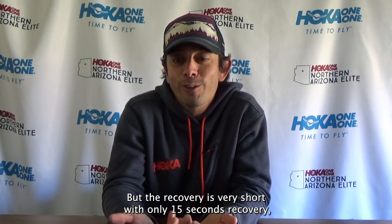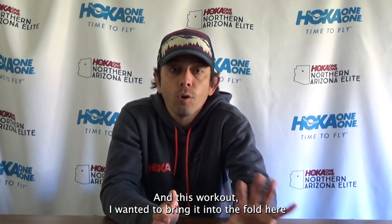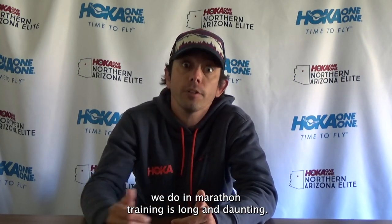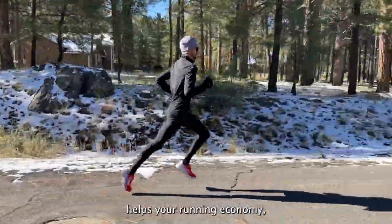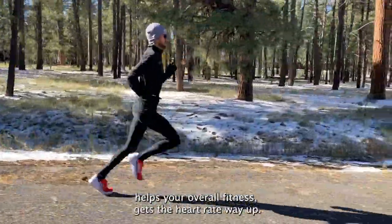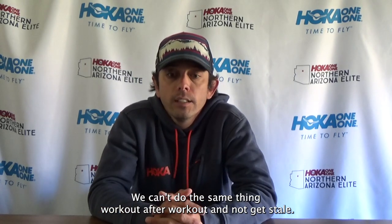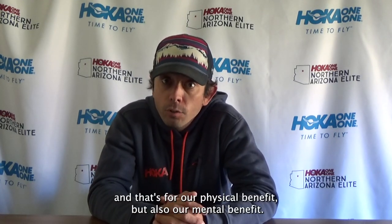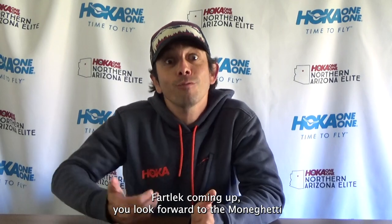As the repeats get shorter, especially the 15s, you're cranking those pretty hard — but with only 15 seconds recovery, you're barely recovered before going again. I wanted to bring this workout into the series because many of the workouts we've shared seem very long and daunting, but not every workout in marathon training is like that. Working on quicker pace helps your running economy, overall fitness, and gets the heart rate way up. It's also just fun and different — you can't do the same workout repeatedly without getting stale. You need different stimulus physically and mentally.